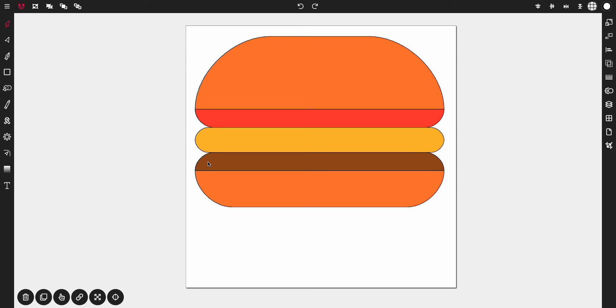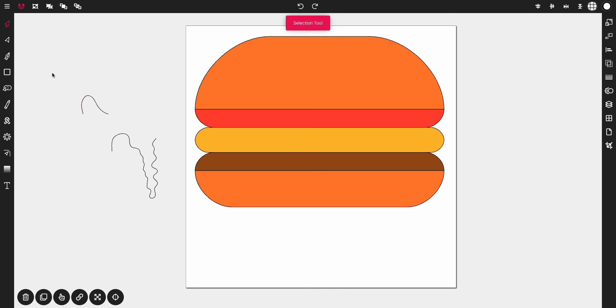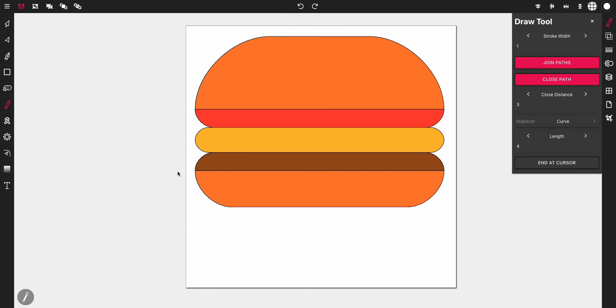From here, we want to add lettuce — it's going to come out the bottom of the burger. To do so, tap on the draw tool and open up the draw tool properties. I'm going to reduce the stabilizer length down to about four. That controls the little pink line at the end that stabilizes the stroke — I just want to reduce it down to four because I don't need it to be that long. Delete that test stroke, come back to the draw tool, and let's draw the lettuce.